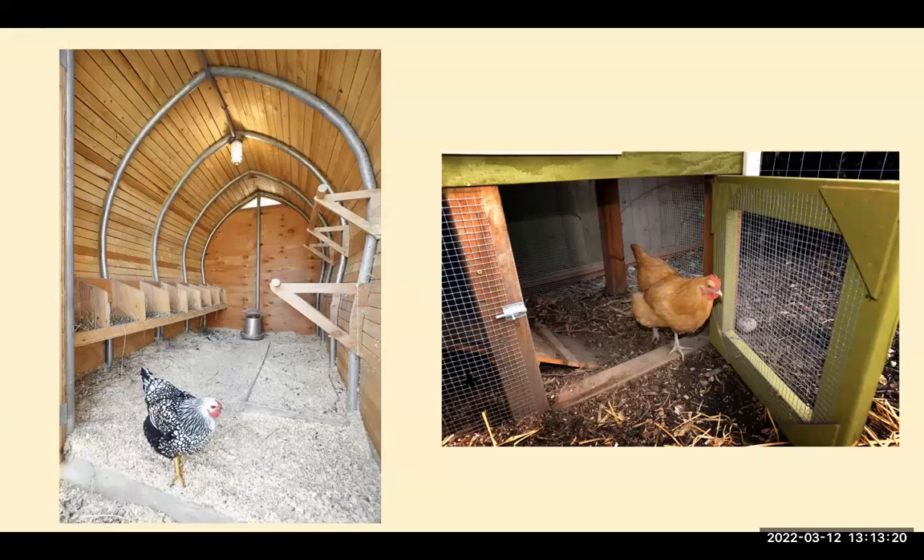Traditional chicken wire is very easy for rats to bite through and for raccoons to pull apart. You'll see welded wire on the exterior fencing and hardware cloth where the chickens are locked up at night and protected from predators. This is also an elevated coop — the ramp goes up to the top where they sleep and nest, and then they can come down and run out into their run.